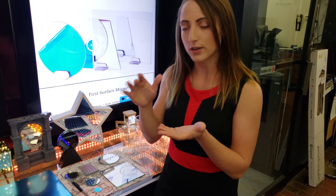Hi, Krista here with Optical Mirror. Today I'm going to talk about what a front surface mirror is. The front surface mirror is the same thing as a first surface mirror, and it gets its name from having the mirror coating actually on top of the mirror instead of on the bottom like a standard mirror is.